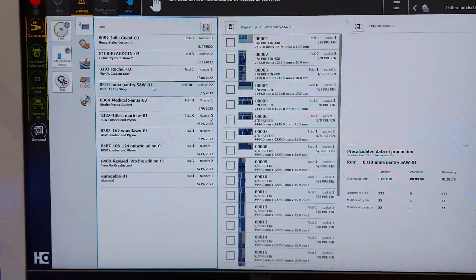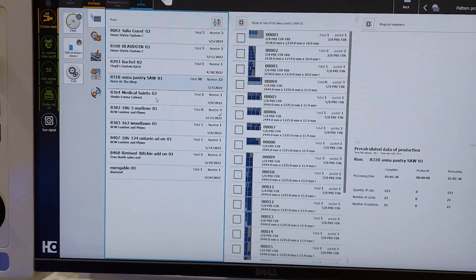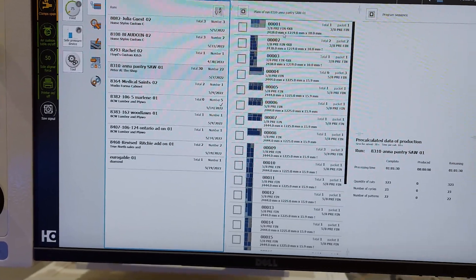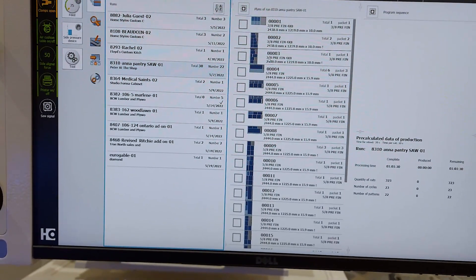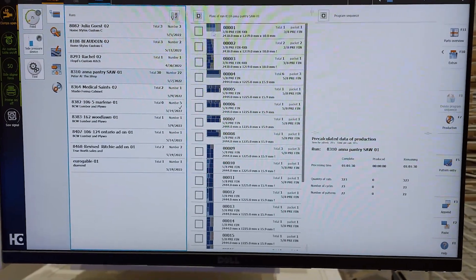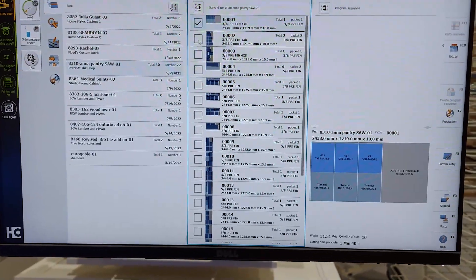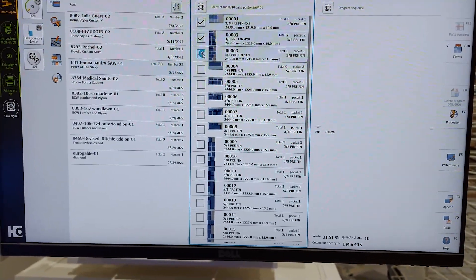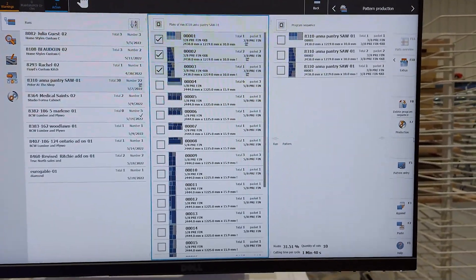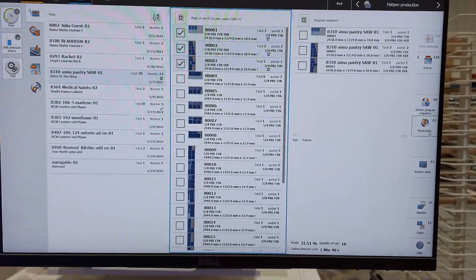On the left we have all the jobs we want to cut, showing us how many sheets there are in each, and when we click on one it shows us all the patterns for that job as well as what material each sheet will be cut out of. As an example, if we only wanted to cut a couple of sheets out of three-eighths pre-finished, all you have to do is check them off, bring them over into the production tab, and now your operator only has to worry about those particular sheets.